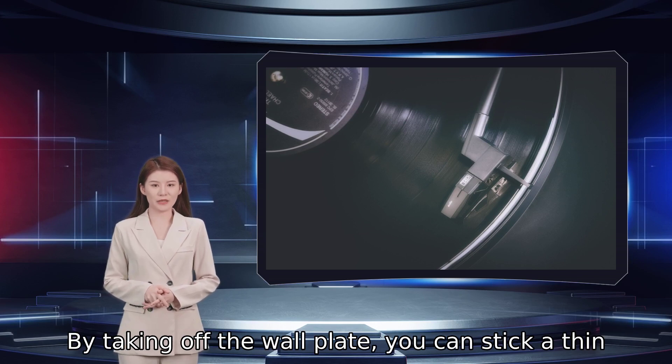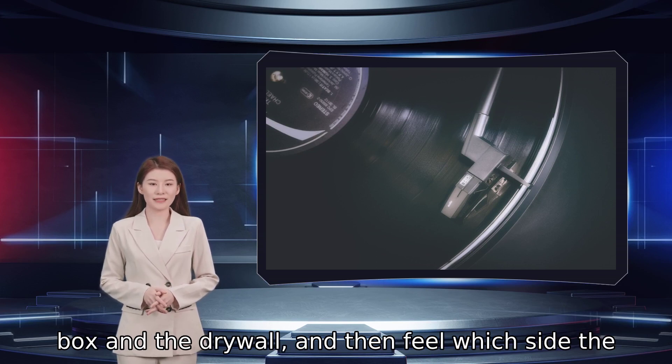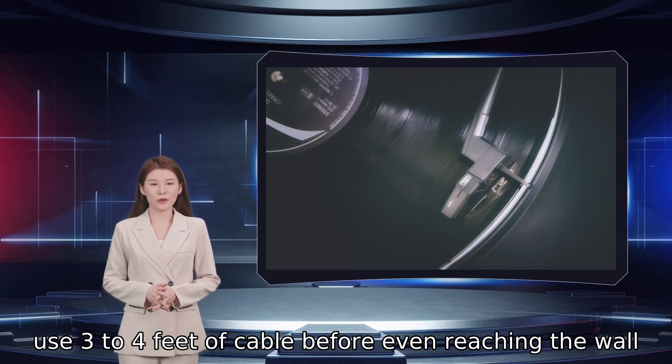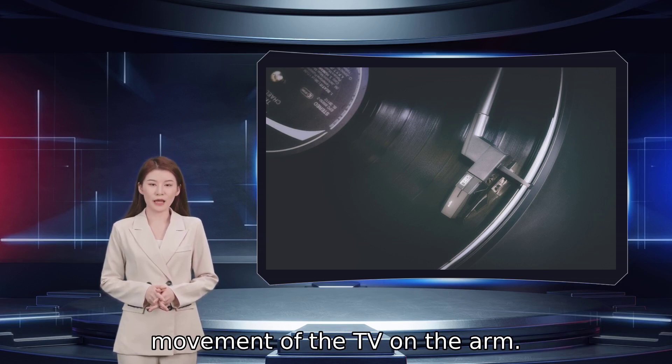By taking off the wall plate, you can stick a thin tool into the gap between the side of the electrical box and the drywall, and then feel which side the stud is on. If that seems excessive, consider this: on a typical full-motion mount with a 20-inch arm, you will use 3 to 4 feet of cable before even reaching the wall, if it's properly routed to allow safe movement of the TV on the arm.